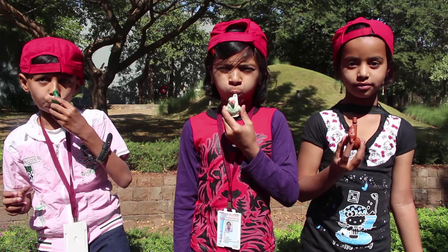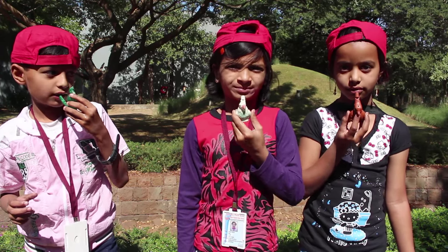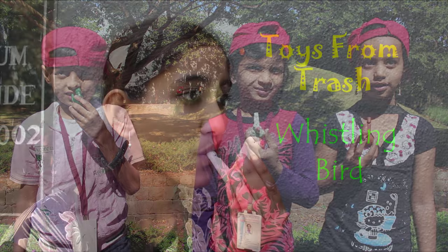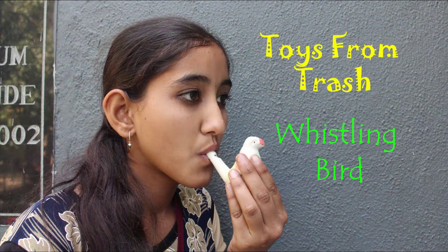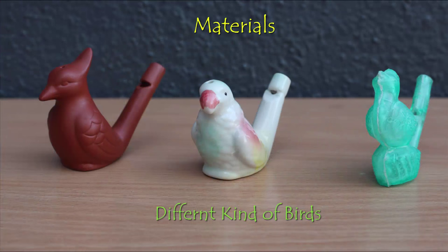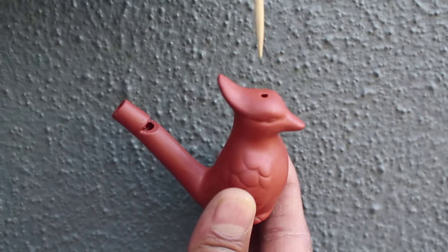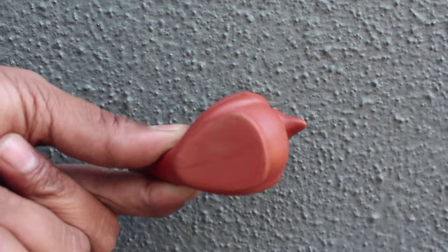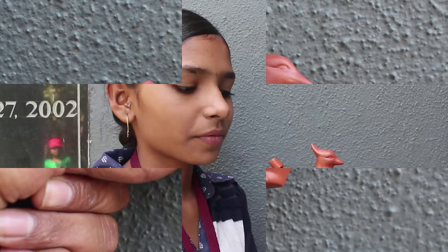Here you can see children making bird sounds with this whistling bird. There are three kinds: one made of clay, the other of ceramic, and the third of plastic. First, blow through the stem of the empty bird and no sound comes out.